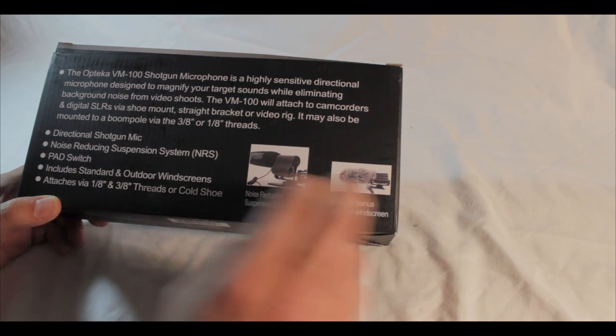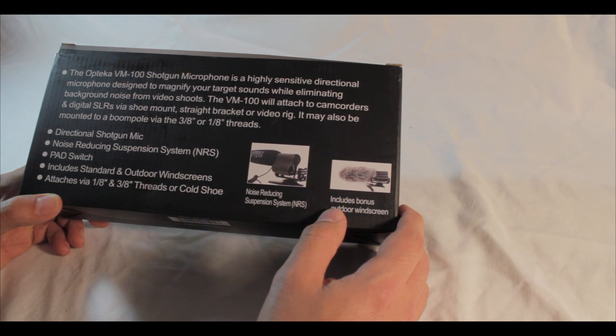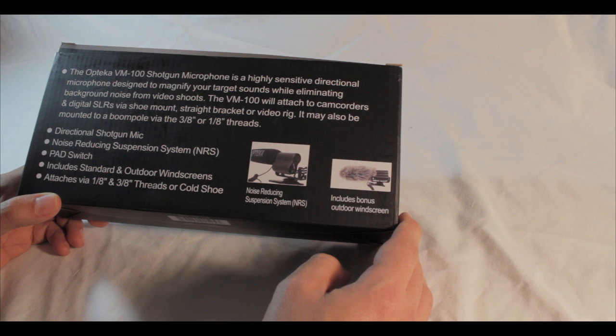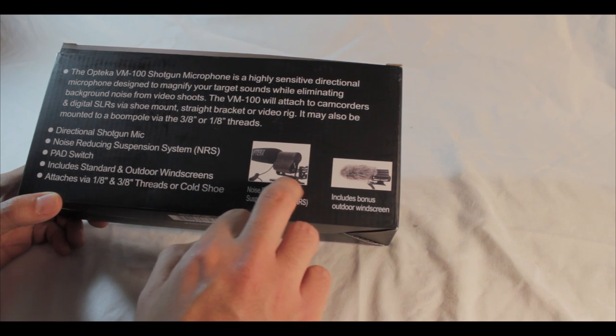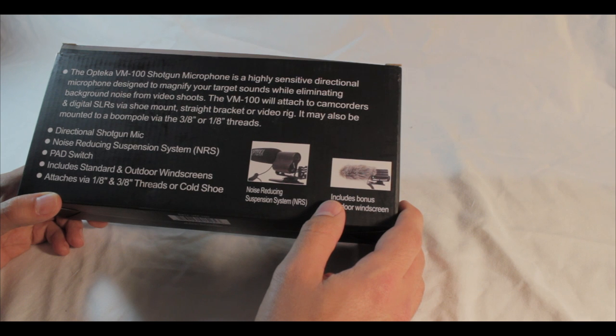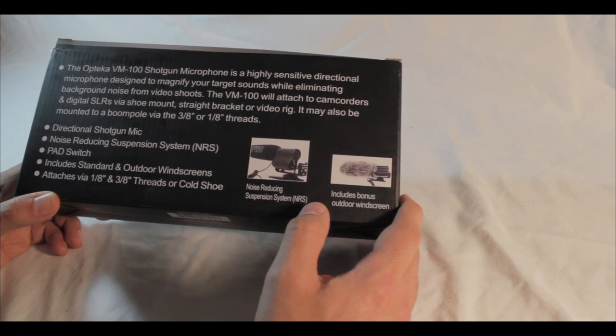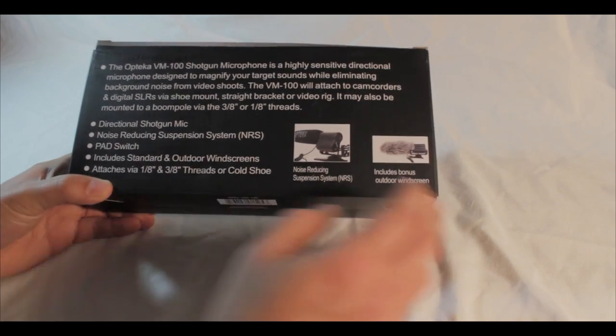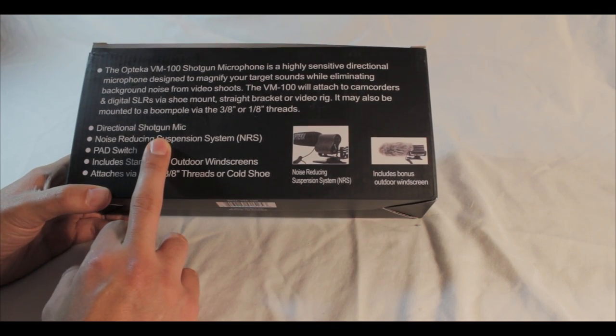The VM100 will attach to camcorders and digital SLRs via a shoe mount — the little piece underneath — or via a straight bracket or video rig. It may also be mounted onto a boom pole via three-eighths or one-eighth inch threads. It's a directional shotgun mic.